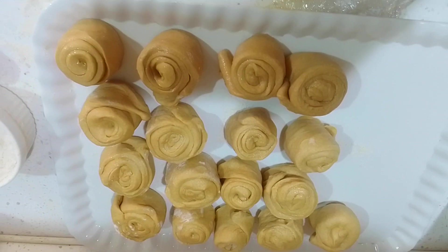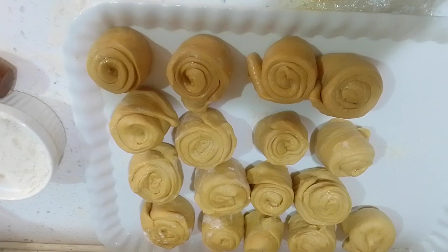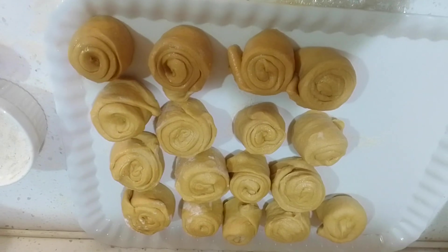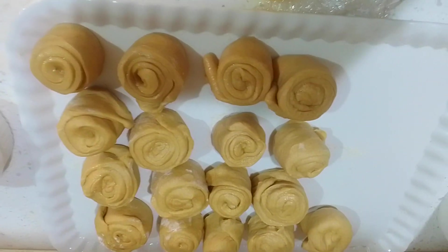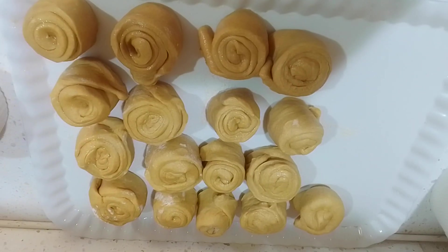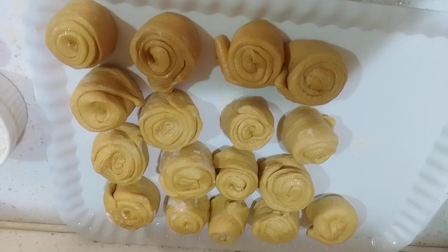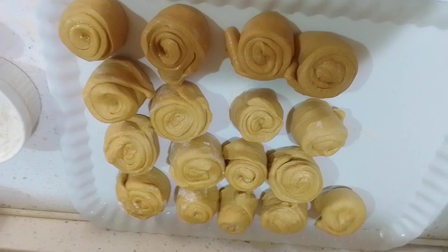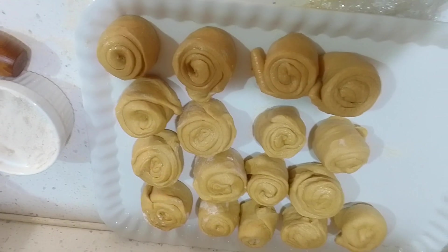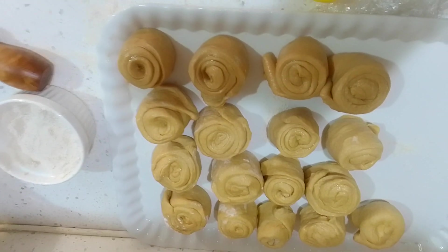After applying the oil and kneading properly, these are the results. I'm going to let them sit for another 20 minutes before burning. These are my chapatis now — after an hour of resting, here is the final result before we cook them. Stay tuned for the next step!